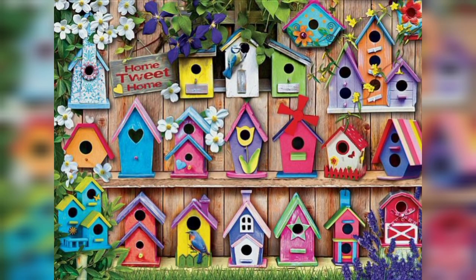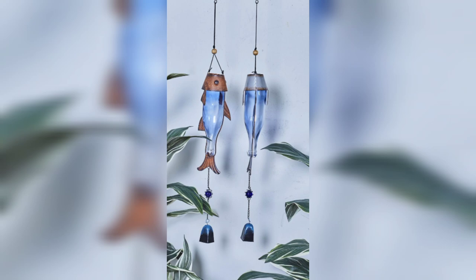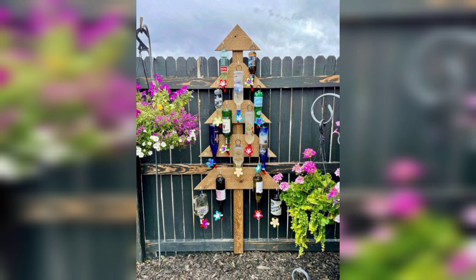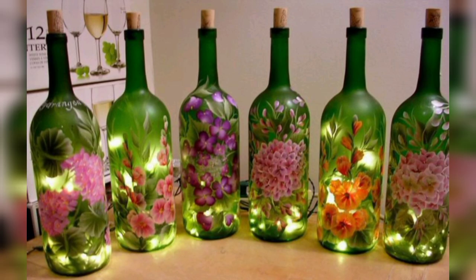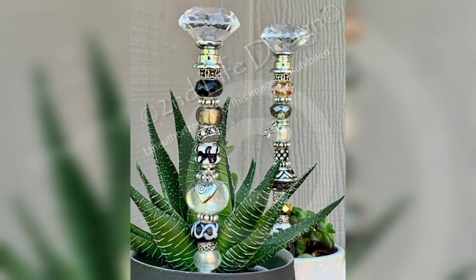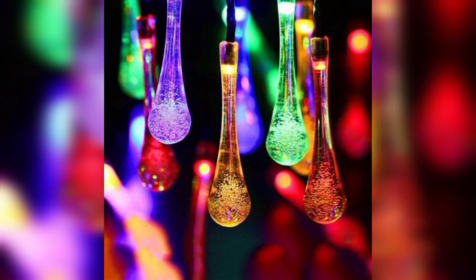Beautiful wooden houses, beautiful sparrow — look at the color combination, beautiful basket. Look at these beautiful pictures of garden fairy houses. You can decorate your glass like this. Beautiful combination of pictures plus color combination.